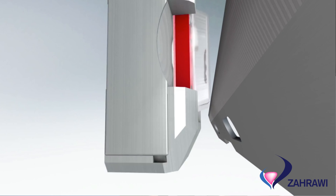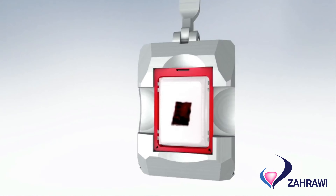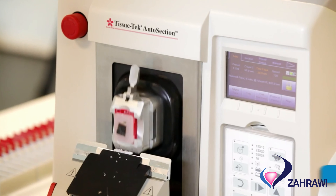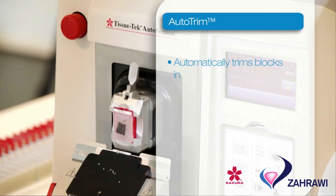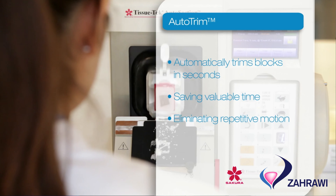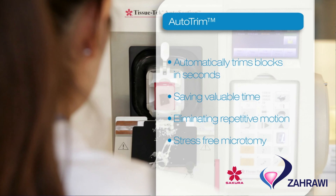The next element is about auto-trim and auto-section. The auto-trim will allow us to remove the wax in front of the block to give a full face of tissue. This auto-alignment and auto-trim occurs at just the touch of a single button, and that's what makes it unique compared to all the other systems out on the market.